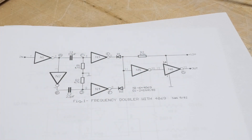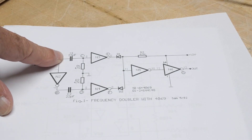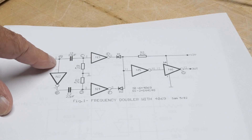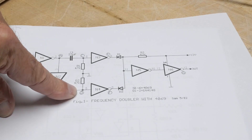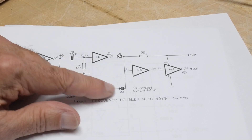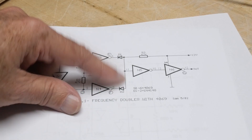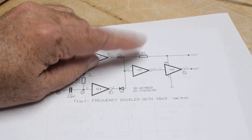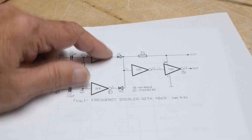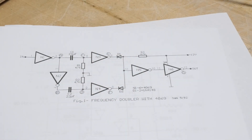It uses every single gate inside the package — all six. Part of the input goes through a capacitor, and then part of it gets inverted and then goes through a capacitor. Then they go into a diode arrangement where the diode only passes negative things. If this one goes negative it'll pull down, if that one goes negative it'll pull down. This resistor keeps it pulled up when these aren't pulling down. Then it gets buffered one more time, using up all the gates.